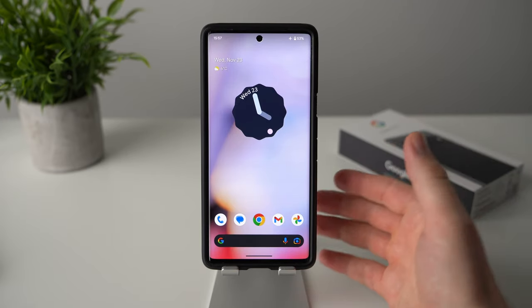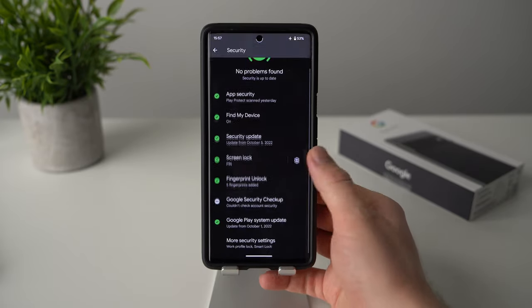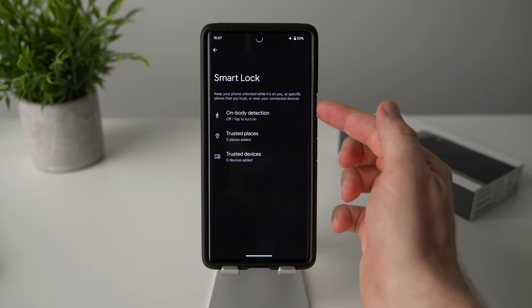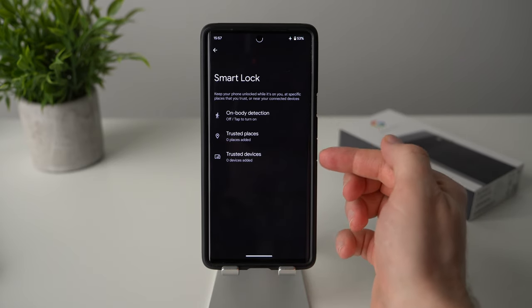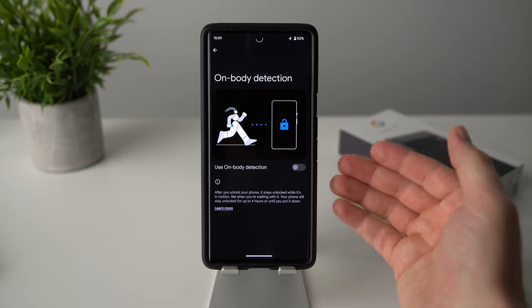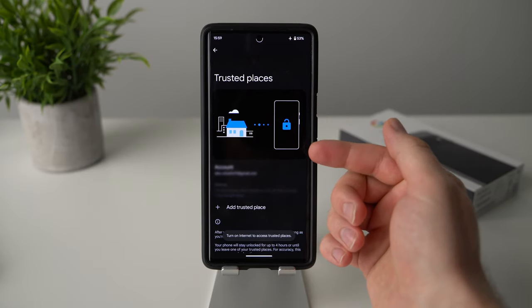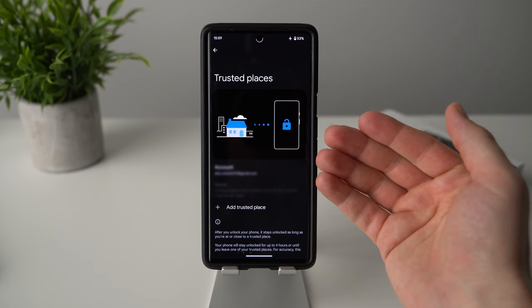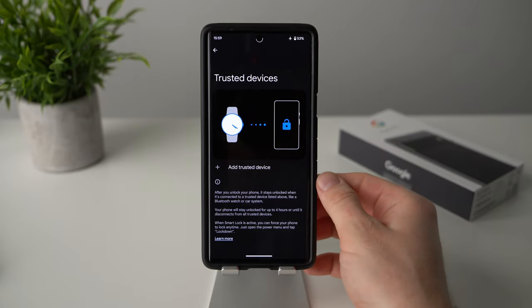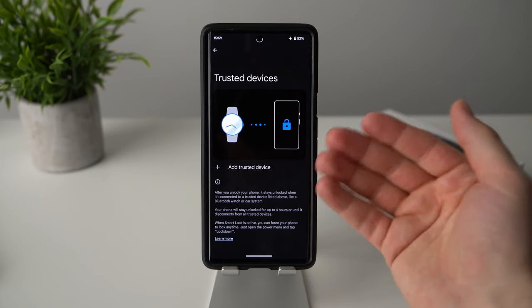Another useful feature I always enable is smart lock. Go into phone settings, scroll to security, go to more security settings, tap on smart lock, and enter your pin. You'll see three options: on-body detection, which keeps your phone unlocked while it's in motion; trusted places, which keeps your phone unlocked at set locations; and trusted devices, which keeps your phone unlocked while a trusted Bluetooth device like your earbuds or smartwatch is connected.